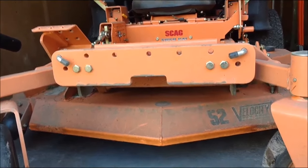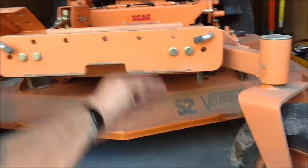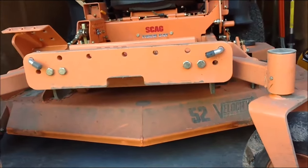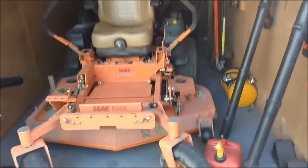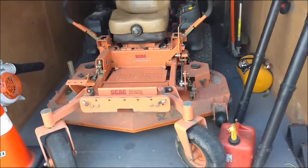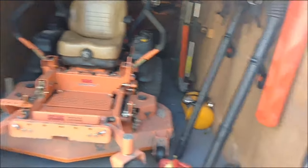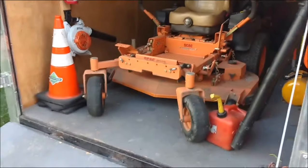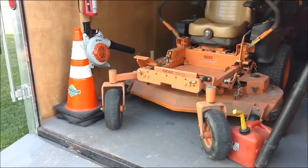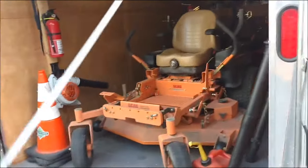I mowed with it today — not with the bagger, just regular mowing. I pulled up to some leaves about two or three inches out in front of the deck, stopped, and watched the leaves get sucked from in front of the mower right up under the deck. Even when cruising, where normally the speed pushes leaves away to the side or over the front of the deck, it just kept sucking them right up. Pretty awesome — it definitely eliminated that problem.